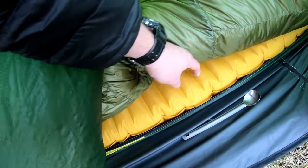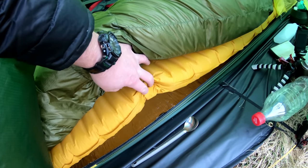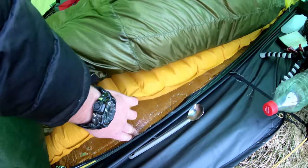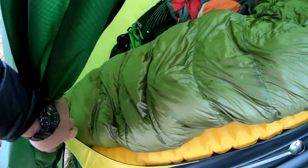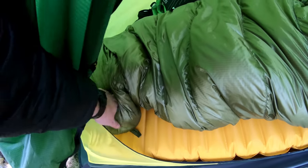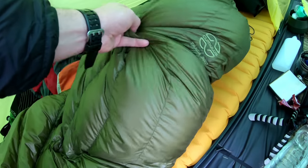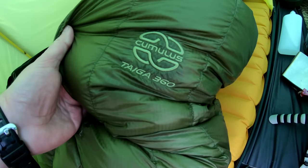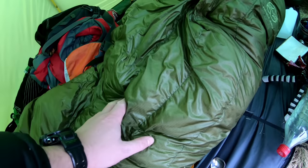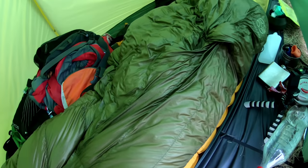I've gone with the Therm-a-Rest NeoAir X-Lite. This pad is simply phenomenal, I think. I've got a little foil mat underneath as well. Being as this is my lightweight kit, although it was zero degrees last night, I didn't bring the Alp kit bag. I've gone with a Cumulus top quilt — this is the Taiga 360. I think the comfort rating is down to minus five or minus six.